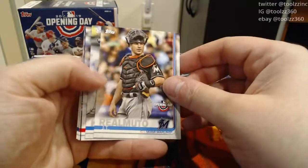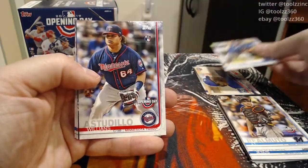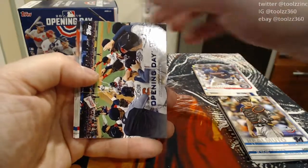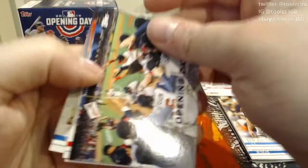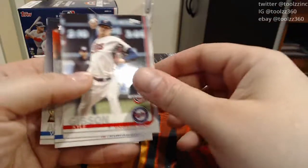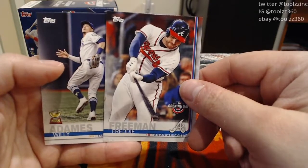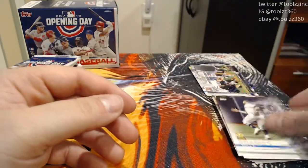Got a JT Realmuto. Brad Keller, rookie card — putting the rookies aside of course. A Williams-Astudillo rookie card, that's not a bad one. Our insert card looks to be an Opening Day Atlanta Braves card — their opening day was on March 29, 2018 against the Phillies. A Kyle Gibson, Freddie Freeman, and a Willie Adames Gold Cup card, shortstop from Tampa Bay. That pack had some rookies in it.